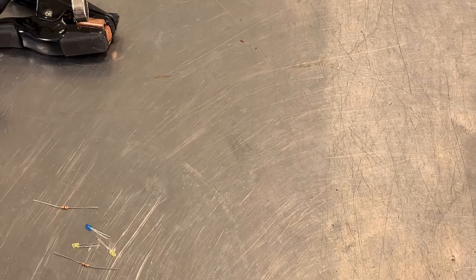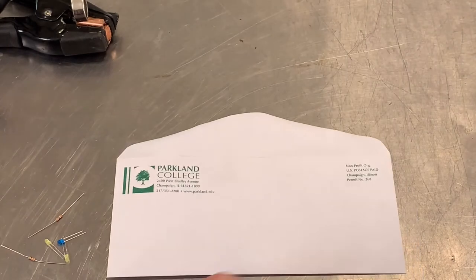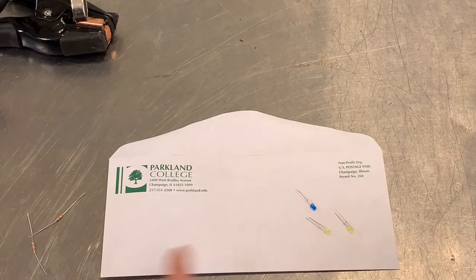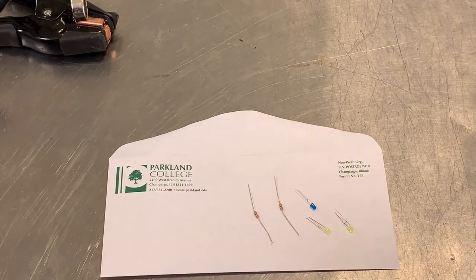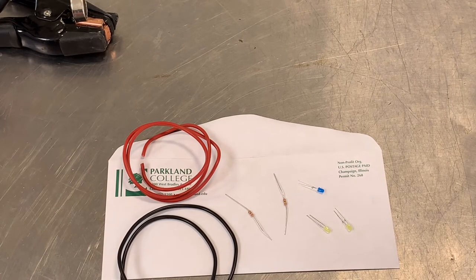First thing I'm going to ask is for all of you to provide an address so I can put the components in an envelope and send them to you. In that envelope you're going to get three LEDs — at least two different colors so we can see a polarity switch — one extra just in case we damage an LED. You'll also get two resistors; we only need one, but they can be fragile. And lastly, I'll include two lengths of wire in case you don't have any on hand, so you can establish a couple of the different leads.